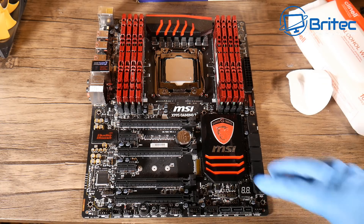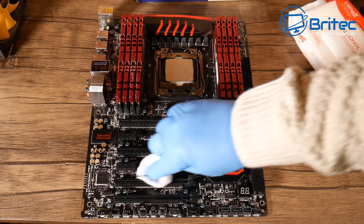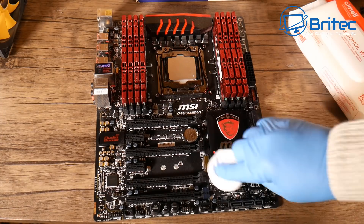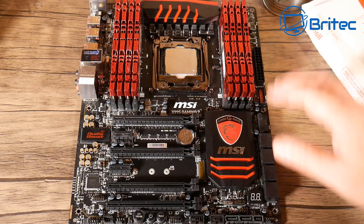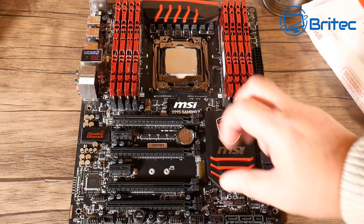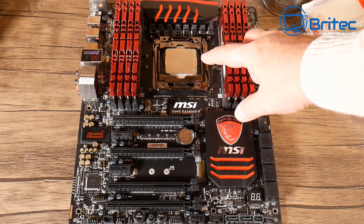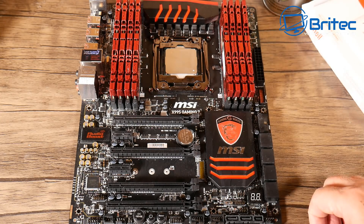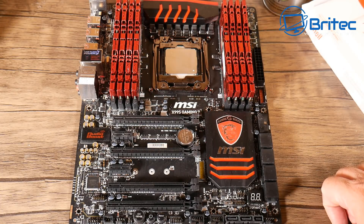You can see the general idea — it gets it nice and clean, and you can run around with a cleaning pad if you wish to go along and clean up and get rid of all the dust. Pretty straightforward and easy to do. As you can see everything is all cleaned up. It's a pretty high-end board — DDR4, socket 2011, which is a very sought-after motherboard.